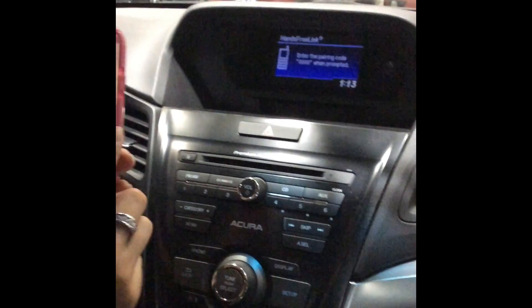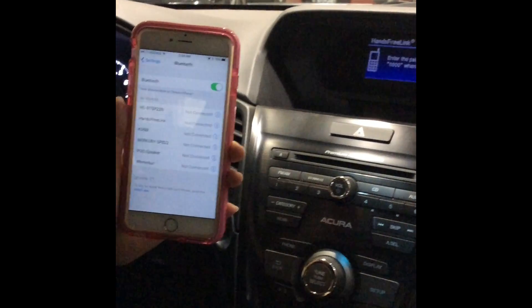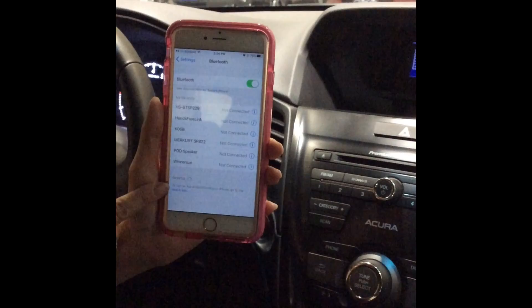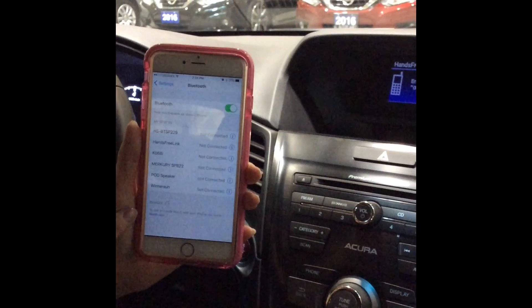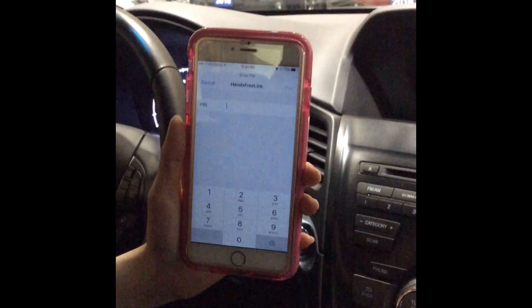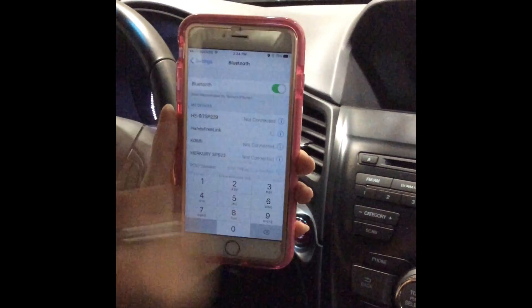I will then turn on the Bluetooth on my mobile. While it's searching down here, we'll locate it here. The hands-free system is waiting to pair with a Bluetooth phone — when requested by your phone, enter the PIN 0000. And then we'll hit pair.